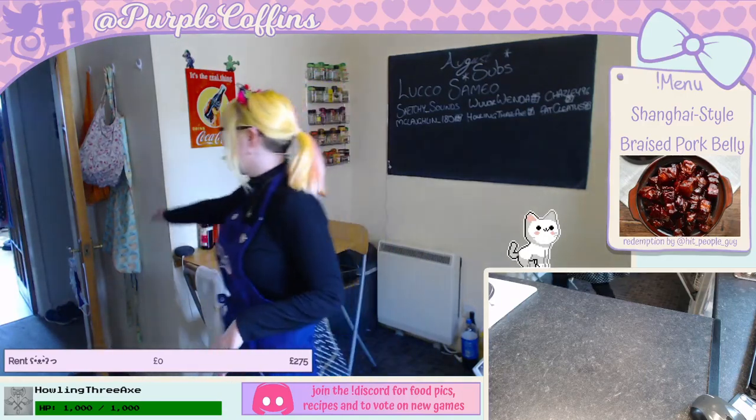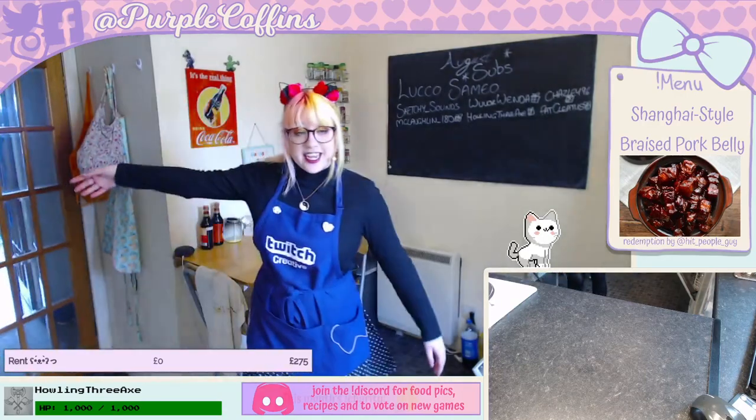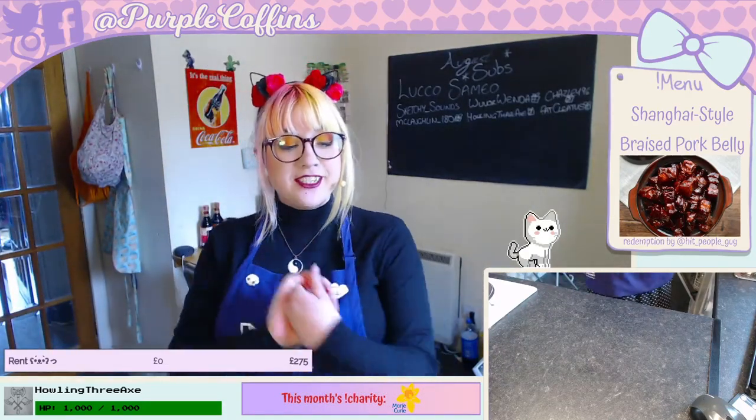Hi everyone, hello! Oh my goodness, it has been so long since we were in the kitchen. Hi, welcome! I hope you're all having a good day, I hope everyone's excited. Hello Mox, hello Tim, hello Dotty, and hello anyone else who is lurking or working — you're welcome to stick around.